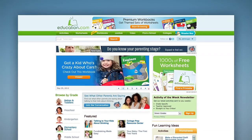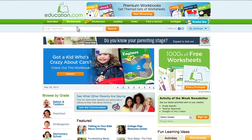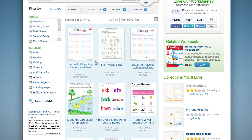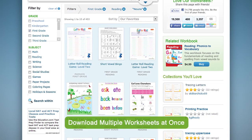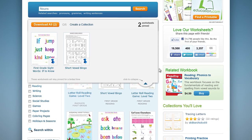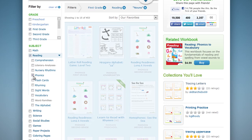Here at Education.com we've listened to your feedback and are excited to announce new tools that will help you get the worksheets that you want faster. With our new pinning feature you'll be able to download multiple worksheets at once. Pin any worksheet and a pinboard will pop up showing what you've chosen so far. This list will stay with you as you browse for other worksheets.